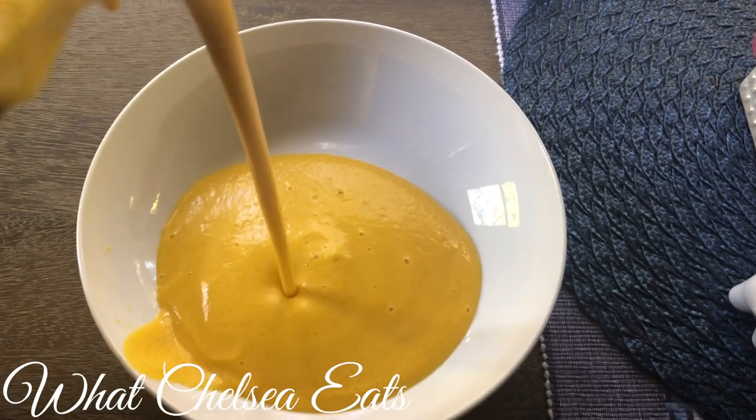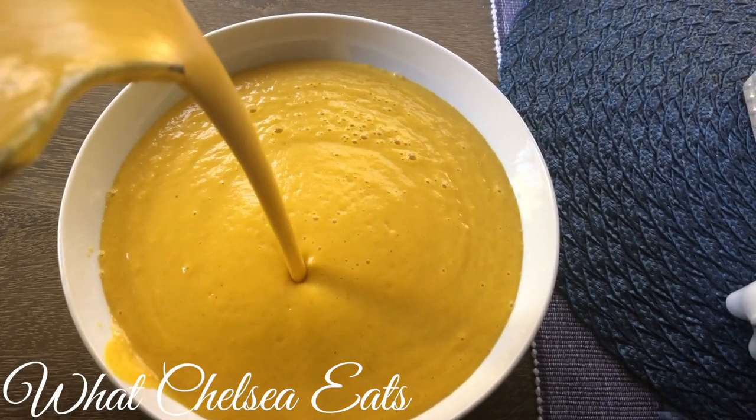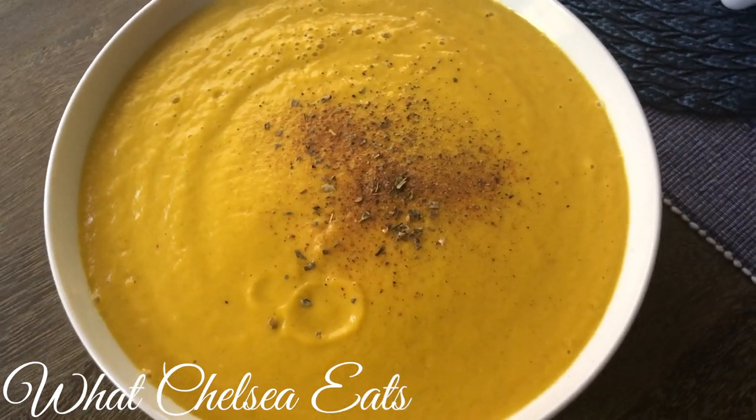Hey y'all, welcome to What Chelsea Eats. Thank you so much for joining me today. In this video, I'm going to be sharing with you how to make a creamy butternut squash soup in the blender. Not only is this recipe quick and easy, but it is a fibroid shrinking recipe.